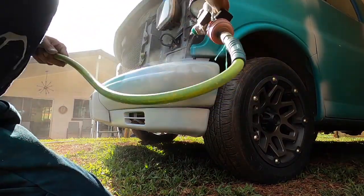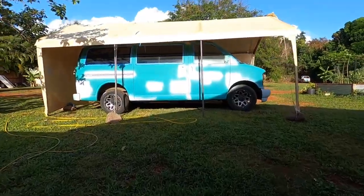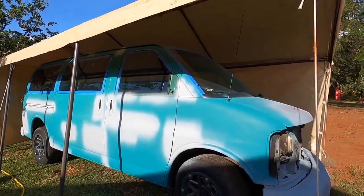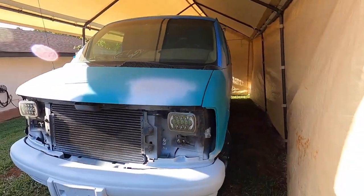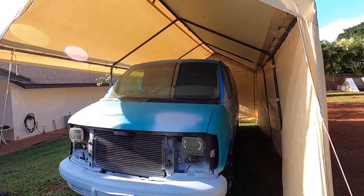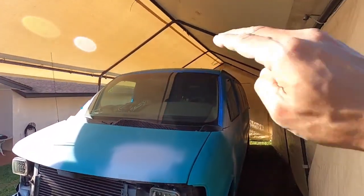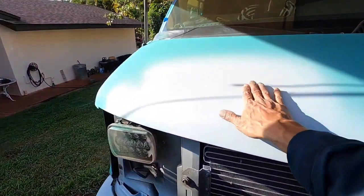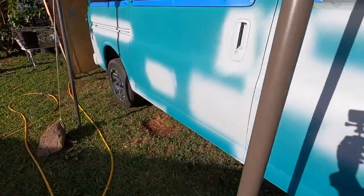Here I'm just priming the bumper because it's going to be gloss black single stage and I want it to come out really nice. It's day three — pretty much two to four hours a day. Today I put in a good four hours: the whole van is sanded including the roof, the patch on top is sanded, everything is primed, plastic is primed, holes are filled. We have a little bit of pinholing — not too bad — we'll just fill that with a little glaze putty and hit it flat with about 400 grit.